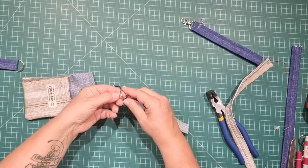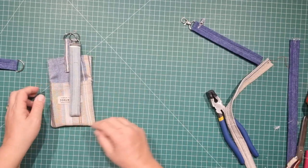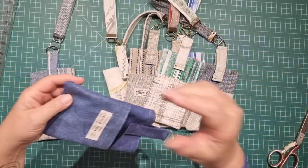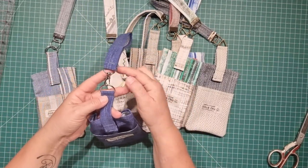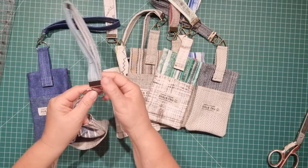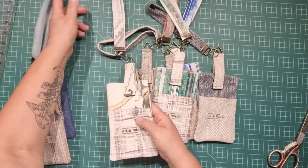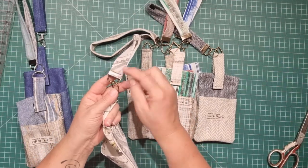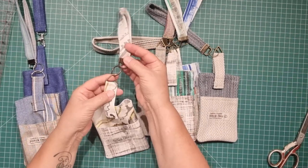Now all we need to do is attach the strap to the D-ring and the bag is finished. And there we have our little mobile phone wristlet pouch! I've used a D-ring with a swivel on this one, a D-ring with the wristlet clamp on this one, and the bags I made at work today use a triangle ring and the wristlet clamps. So whatever hardware you can fit on the ends is going to work, and all of these are detachable.